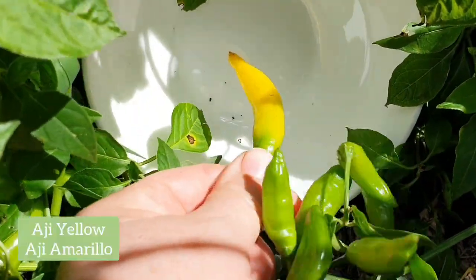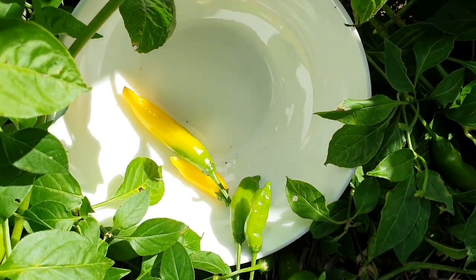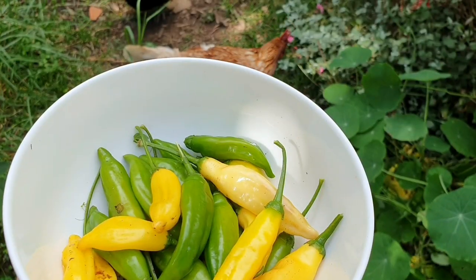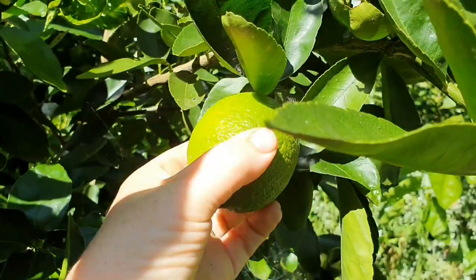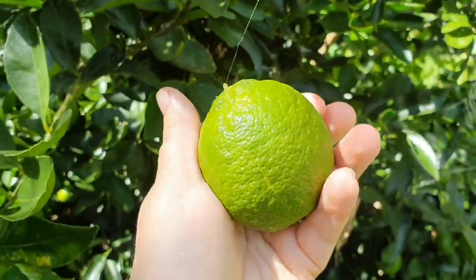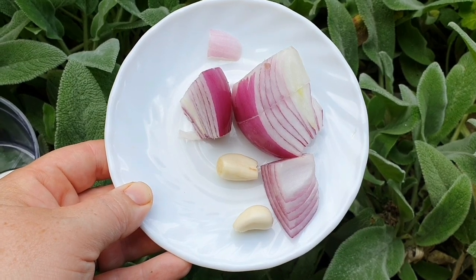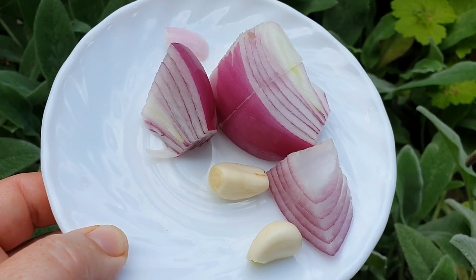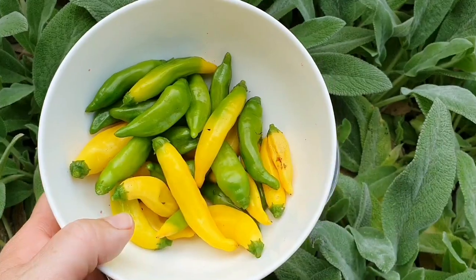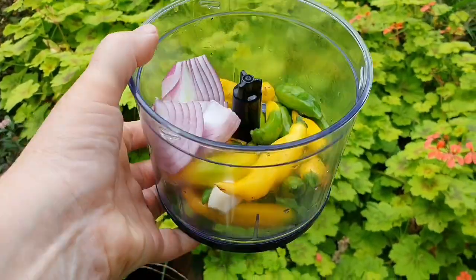I started off by harvesting these AJ chilies. I didn't have enough of the fully ripened yellow ones so I ended up picking some of the green ones too. Since my limes are ready to harvest I decided to add one into the recipe as well. Next, grab yourself two cloves of garlic and half an onion — I only had Spanish red but usually I would just use a brown onion. With these ingredients and the chilies, add them to a blender.